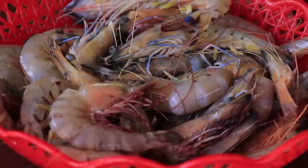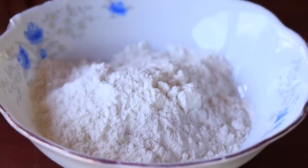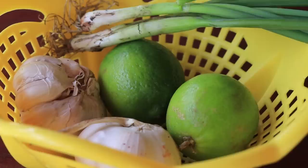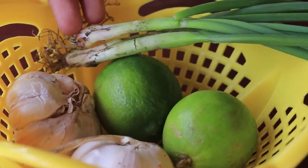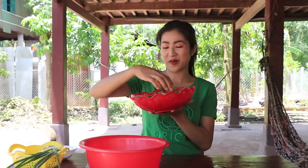Hello guys, welcome back to my channel. Today I want to tell you about a garlic shrimp recipe. Let's start cooking. First, the ingredients: shrimp, cornstarch, flour, garlic, green lemon, green onion. Now I start to prepare the shrimp.